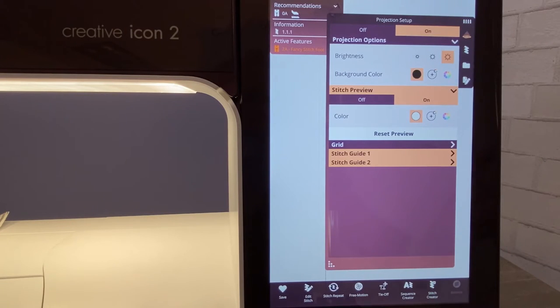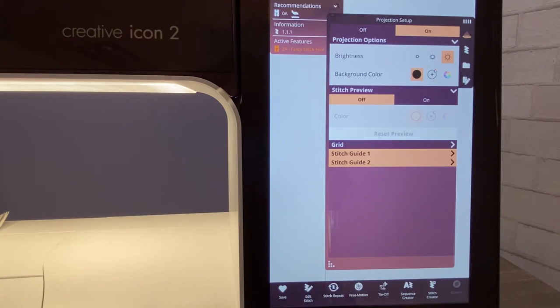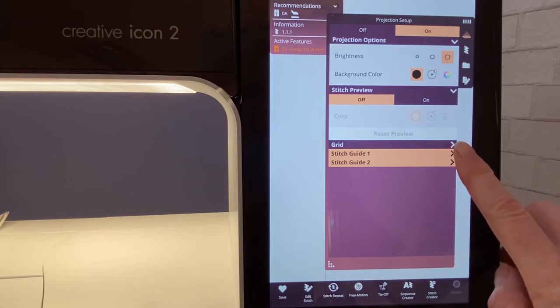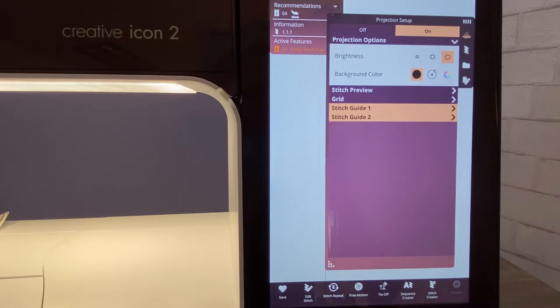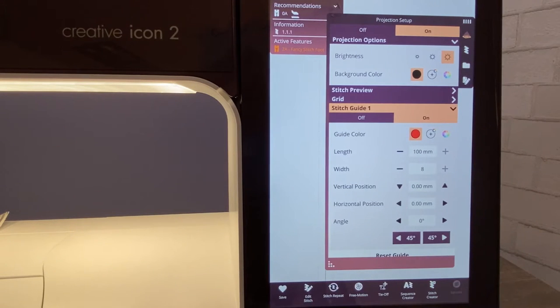Super easy. Brightness all the way up, background color on black which is the default. Today let's go ahead and take off the stitch preview — for radiant stitches it's a little bit easier to not see your stitch, and you'll see why in just a moment. When we go to the stitch grid, let's collapse that so we can see these stitch guides very easily.